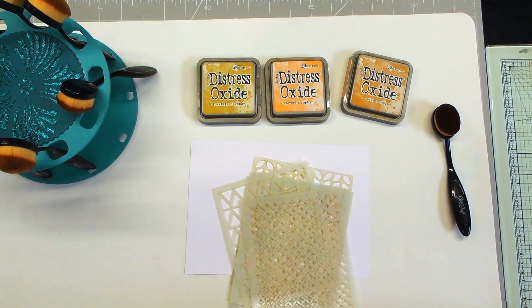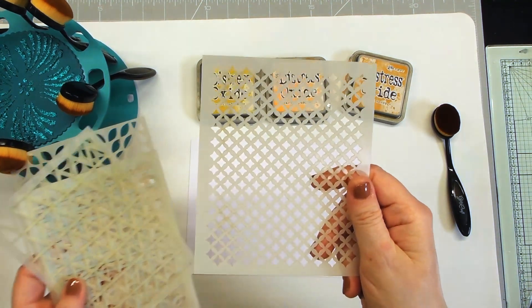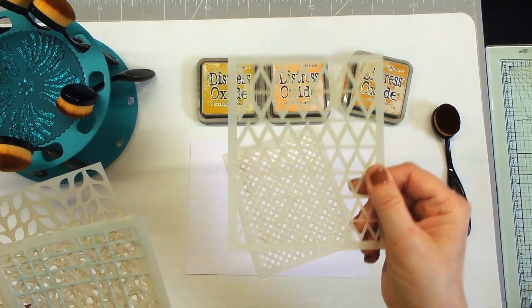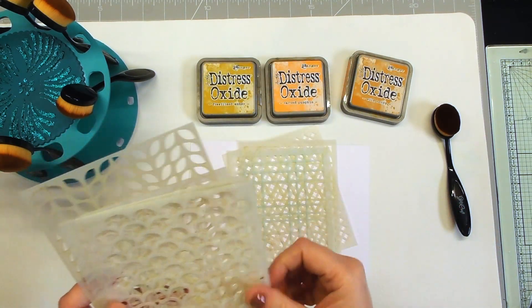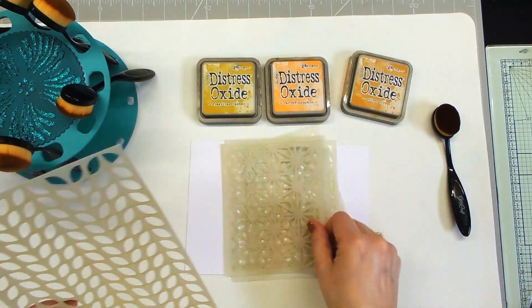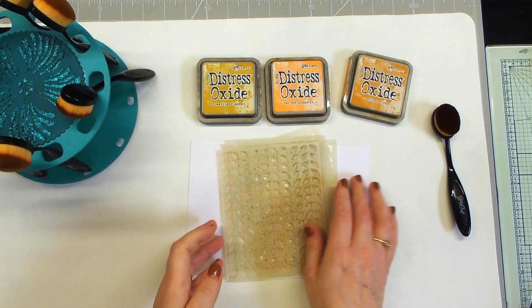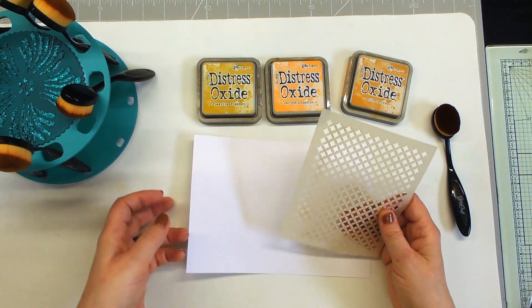The ones I've got open at the moment: I've got a lattice, triangles, fish scales, honeycomb, a patterned one, and then the knit row. I'll start off using this little one here.